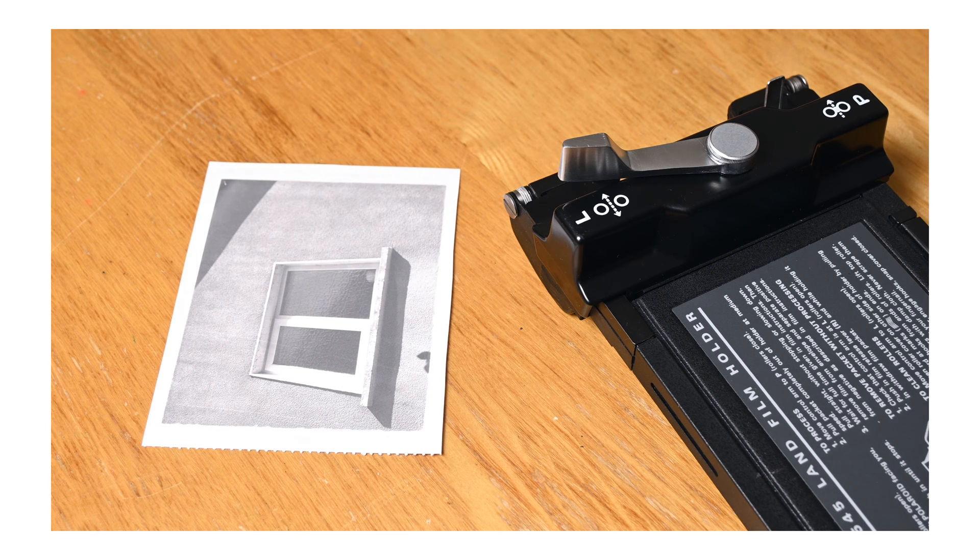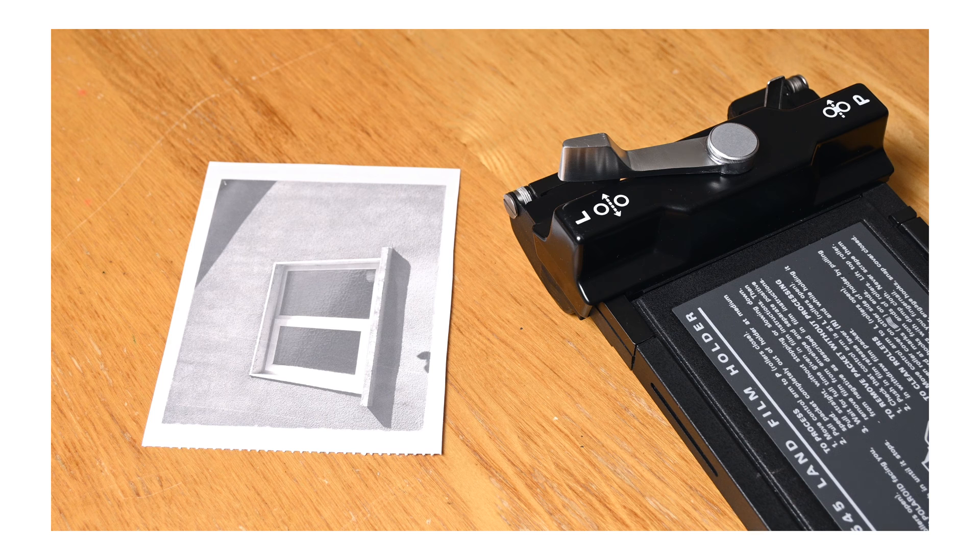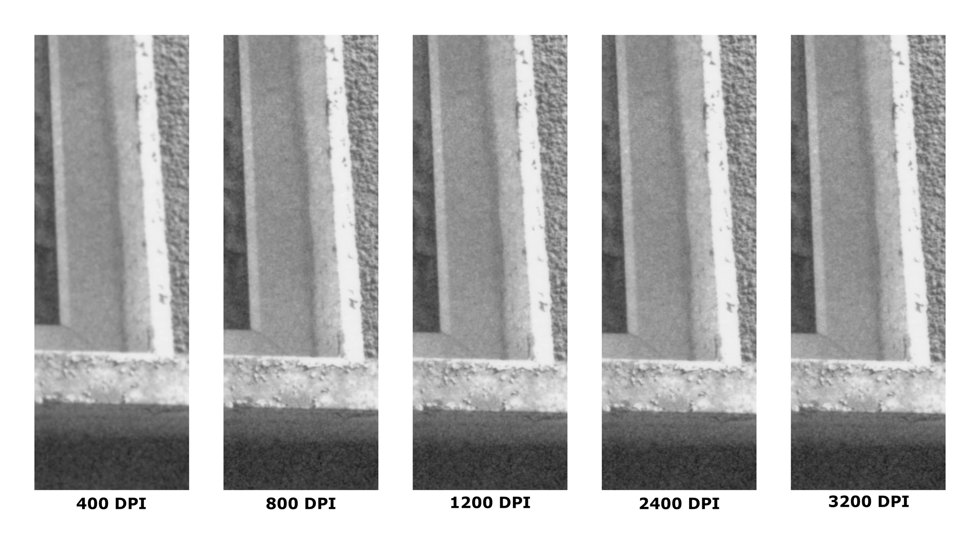Next is Polaroid Type 52, Polar Pan 400 in 4x5 format. 400 actually looks pretty awful here, 800 is significantly better, and 1200 looks good. 2400 DPI does look a little bit sharper, but the interpolation at 3200 just makes the grainy noise in the shadows all smeary, and also kind of over-sharpened at the same time.